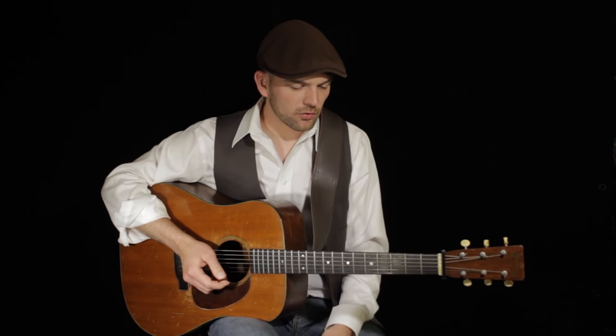I actually learned this tune from one of my favorite bluegrass mandolinists, Mike Compton, and as part of his show, he often does both his own adaptation of the Dee Ford Bailey version as well as the Bill Monroe arrangement.